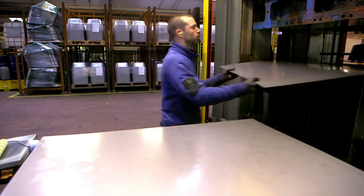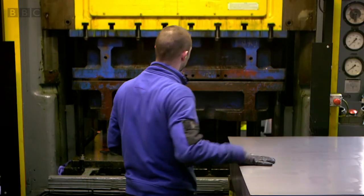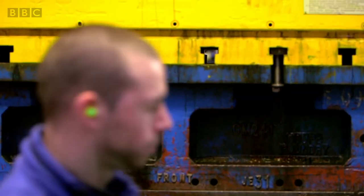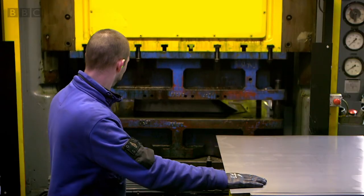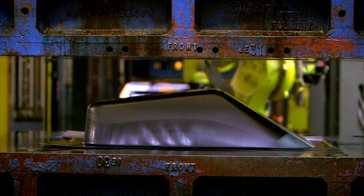First, the sheet of steel is fed into this machine. A huge weight presses down on the sheet and folds it around a mould. When the metal comes out the other end, it's starting to look a little bit like a wheelbarrow.